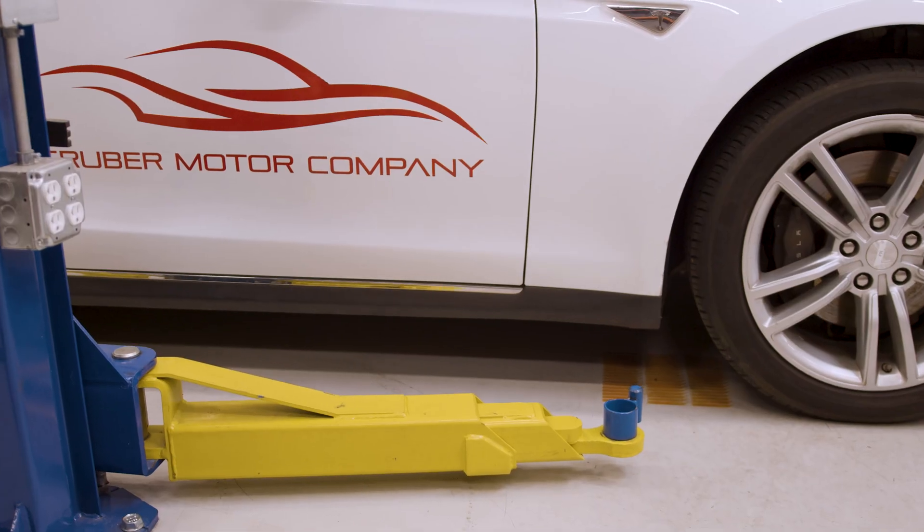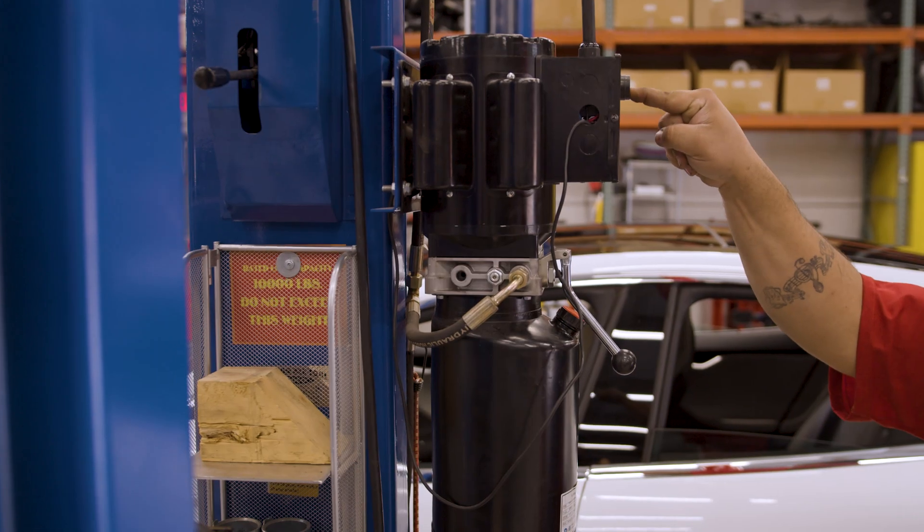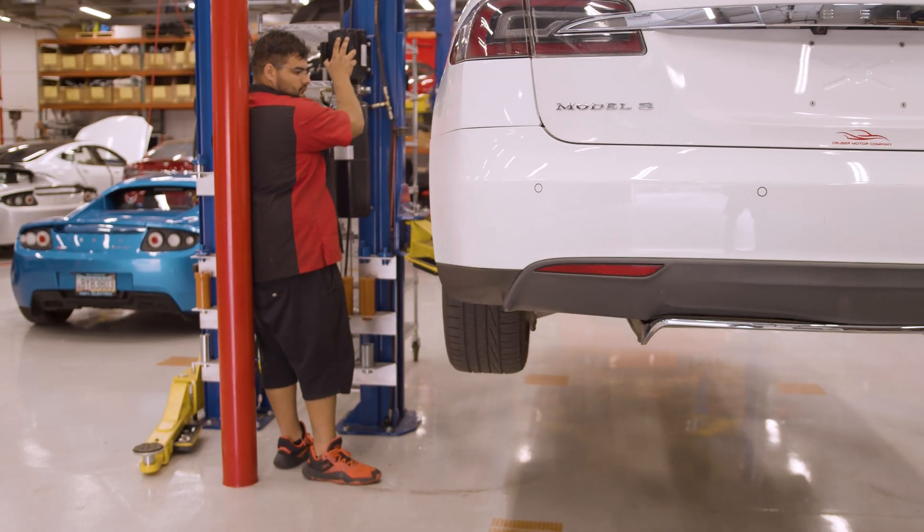The Tesla is then placed up on one of our car lifts which has our custom adapters made in-house at our machine shop. Generally we lift the Tesla up to our technician's eye level, but the height can vary when working underneath.